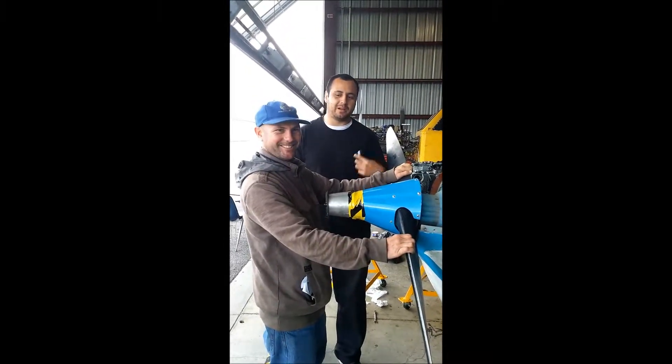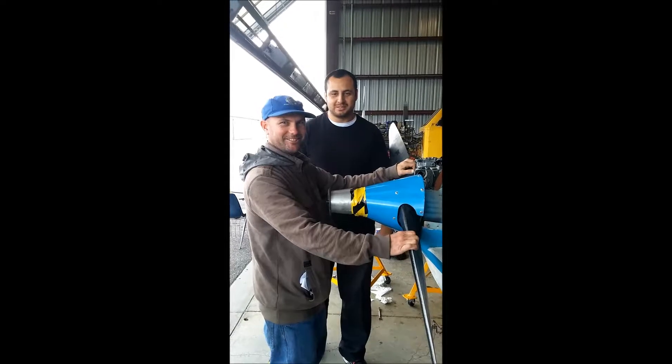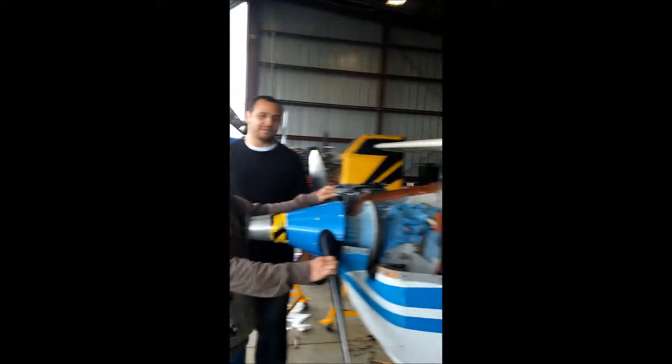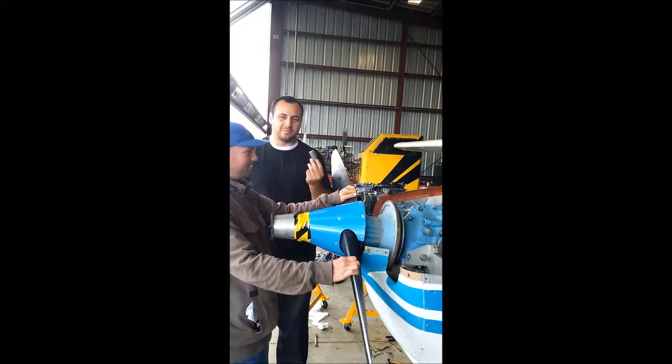Good afternoon ladies and gentlemen, my name's Fernando Garcia, Tyler Hudson, Gavilan College. Today we're going to show you how to find top dead center on number one cylinder with the cylinder plug.